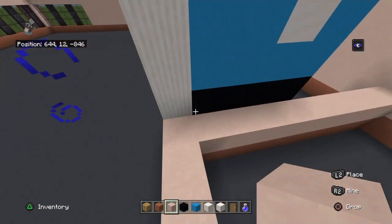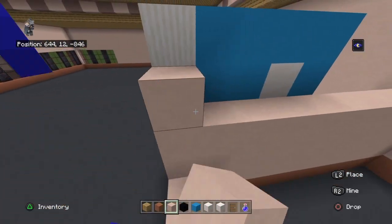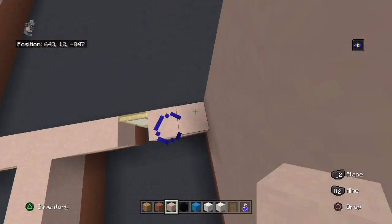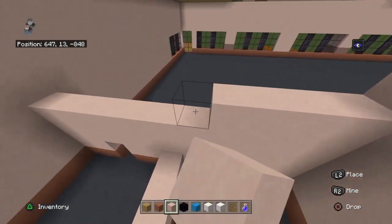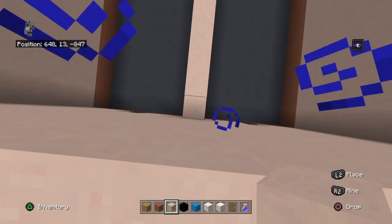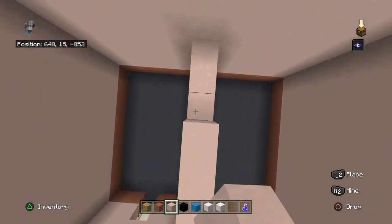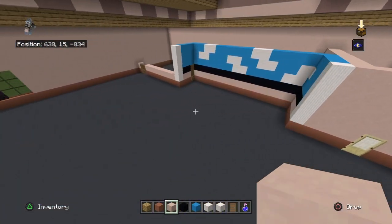Every single other white terracotta you want to bring up by four, and each door also up by four with white terracotta - not with doors, that's not physically possible. I don't play this game that often other than for building.